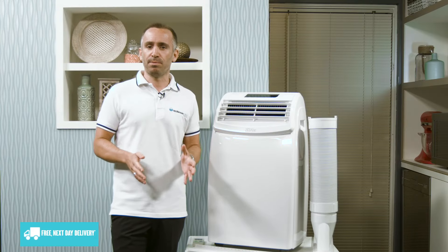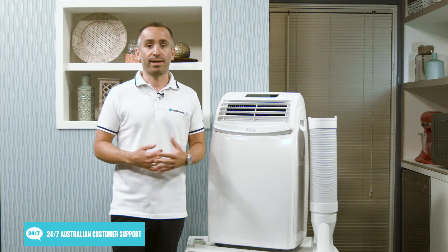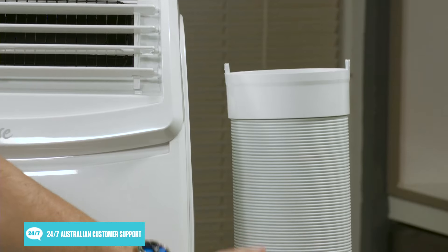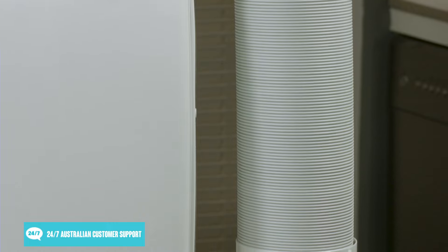However, you won't always be able to use a portable air con in every room, as they need access to a window where they can vent their hot exhaust air. A flexible hose and window kit are included to ensure a tight seal and efficient operation.